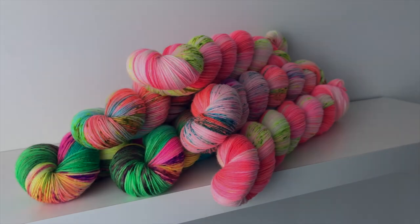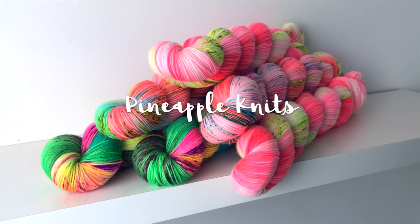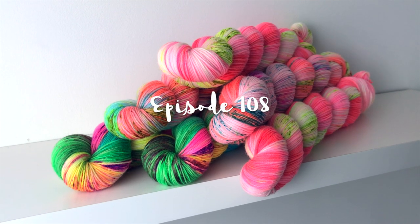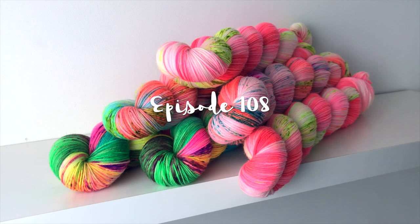On today's episode, we will be talking about several finished knits, a new weaving project, and a new cast on. Hey everyone, I'm Marina and this is Pineapple Knits. This is my channel dedicated to knitting, spinning, and weaving.